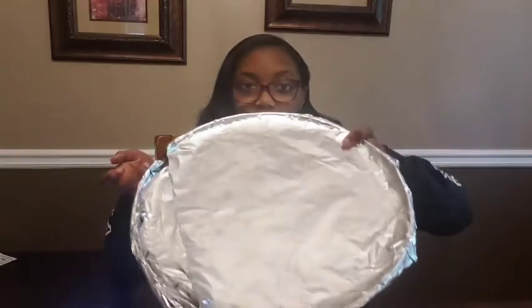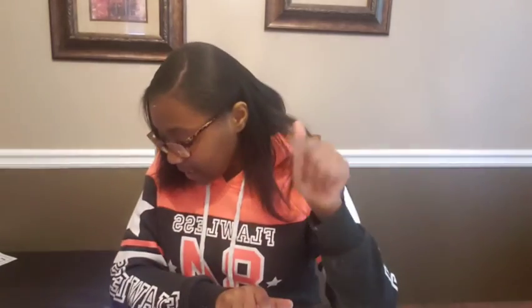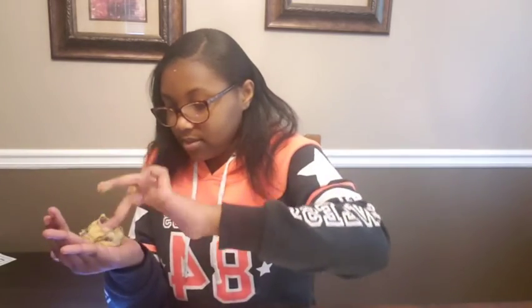I've already put parchment paper on the pan. Now it says to scoop the dough — you can use an ice cream scooper or use your hands and roll it into a ball. I'm going to use my hands. I've already washed my hands. It might be a little sticky but it's okay — this should be big enough.